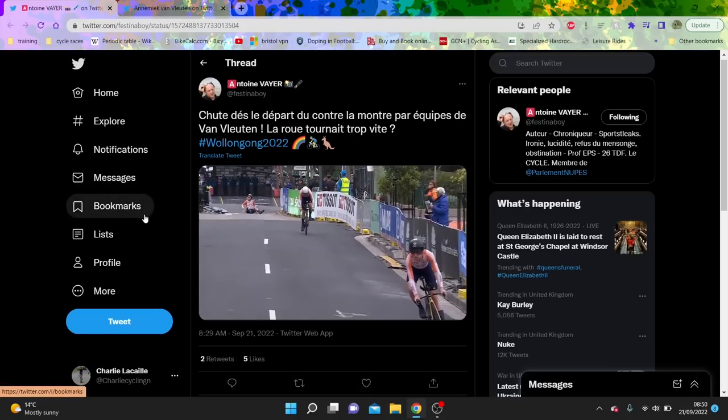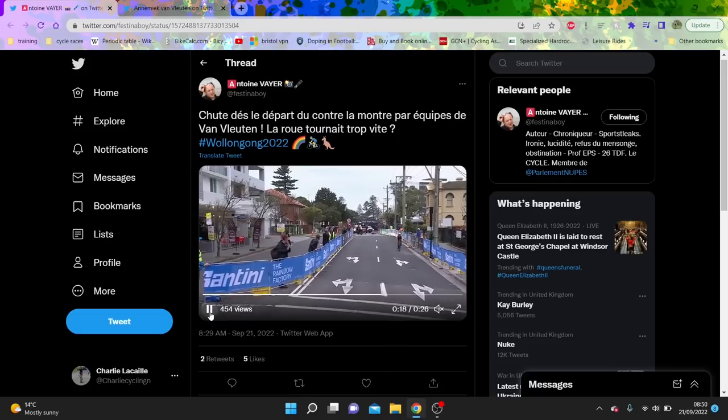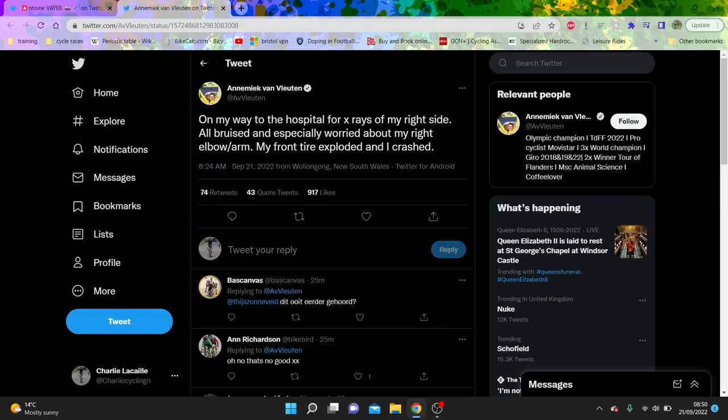Massive crash and that's basically the end of their medal trip. Annemiek Van Vleuten said on Twitter: on my way to hospital for x-rays on my right side, all bruised and especially worried about my right elbow arm. My front tyre exploded and I crashed.